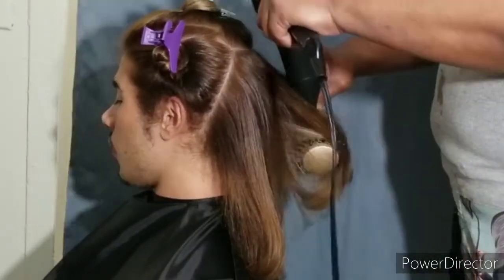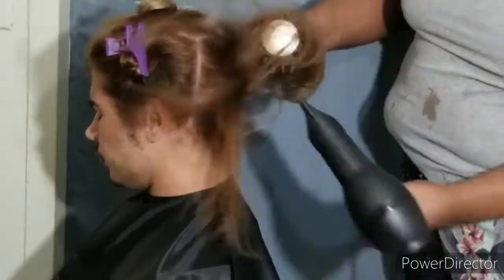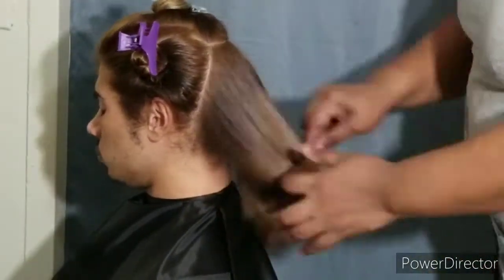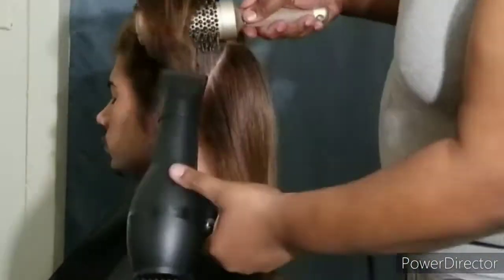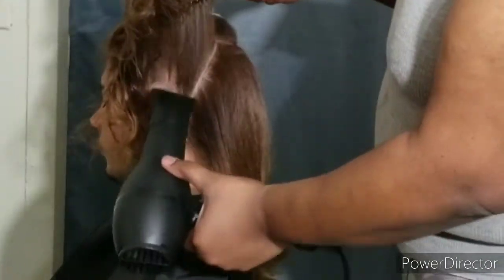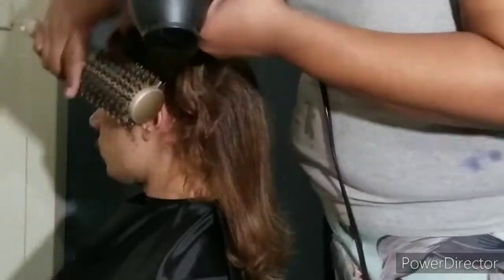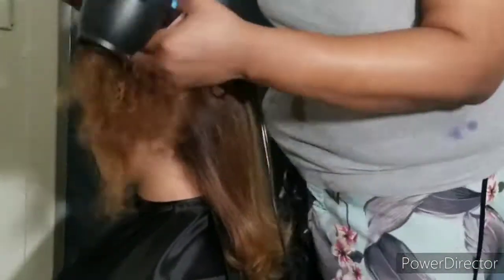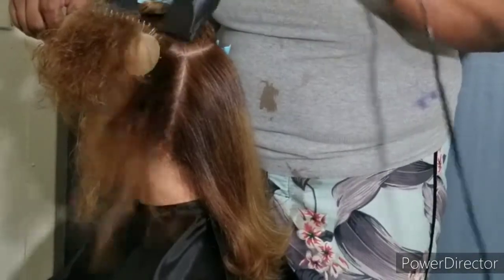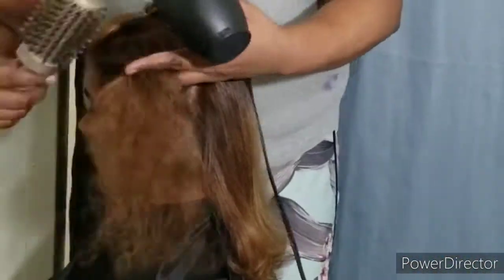After several treatments, we were able to get it healthy, and then we started the color correction process. As you guys saw previously, I did a vitamin C treatment, and then the second time was with the Provana Color Extractor. Then we were able to work with Igora Royale Color.